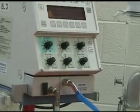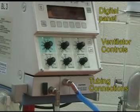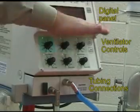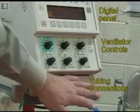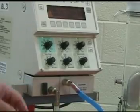Now let's take a look at the baby log itself. We have the digital display up here, the control features here, and the gas outlet and inlet — or return — on the back side of the ventilator.